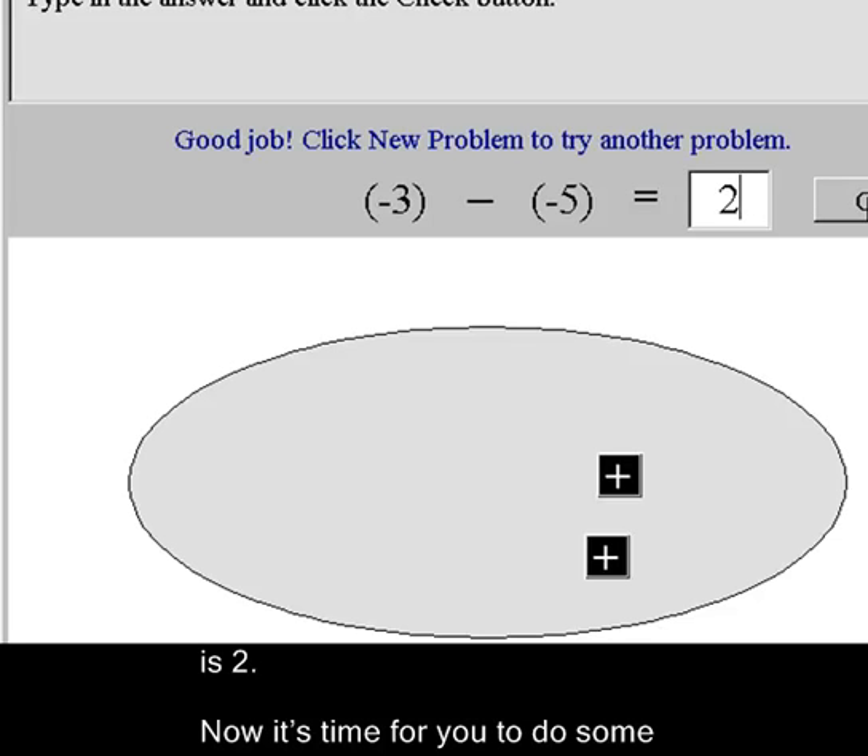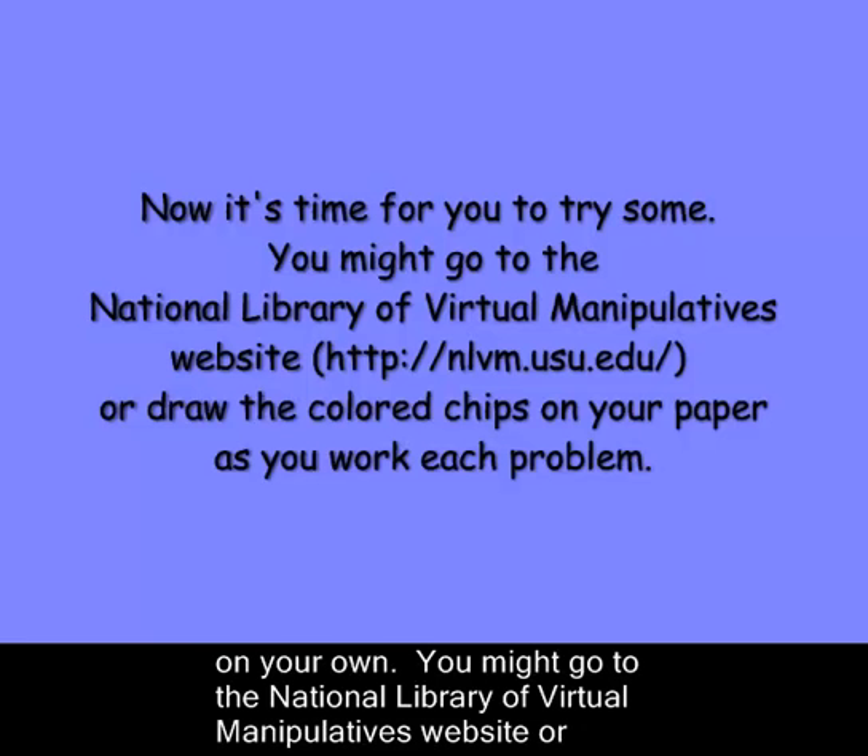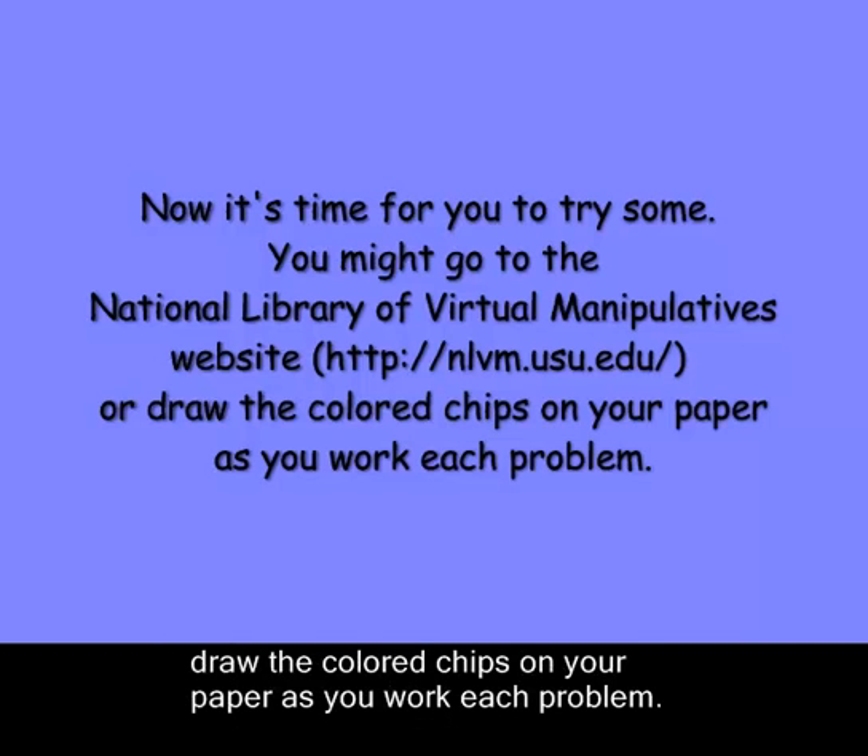Now it's time for you to do some on your own. You might go to the National Library of Virtual Manipulatives website or draw the colored chips on your paper as you work each problem. Thank you so much.